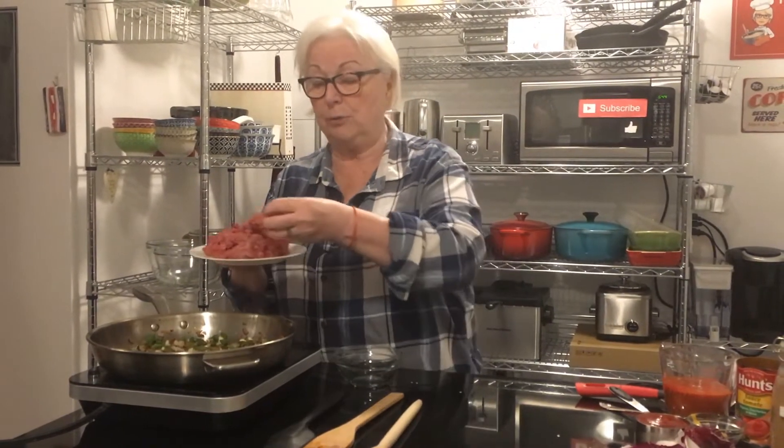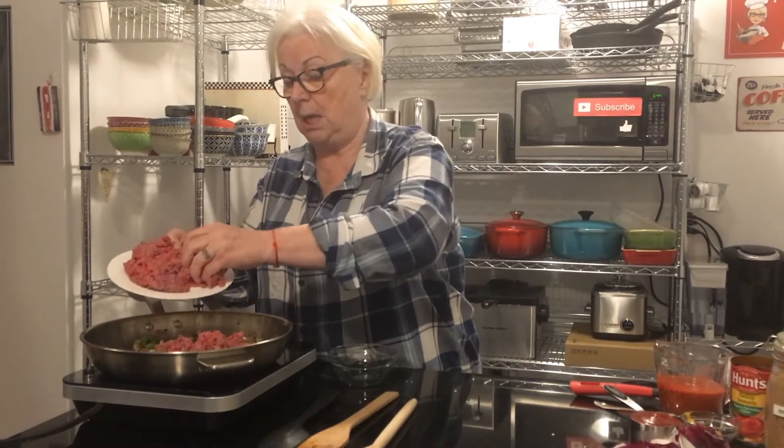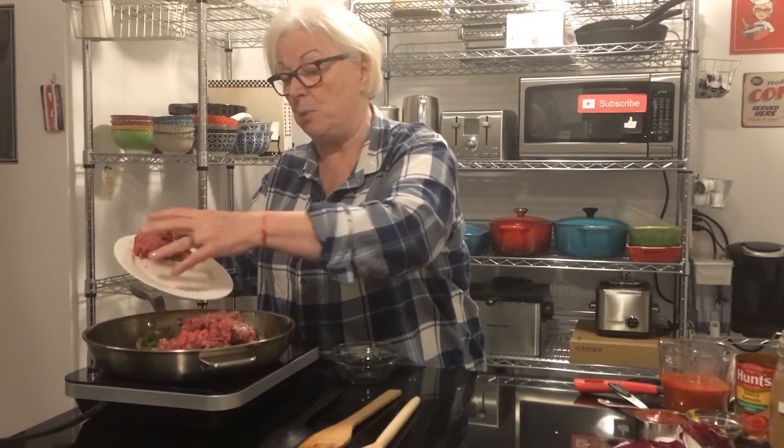We're going to add a pound of minced meat — try to get it as lean as possible. You can do chicken or ground turkey as well. We're just going to put that in there and let it cook up until it's not pink anymore.